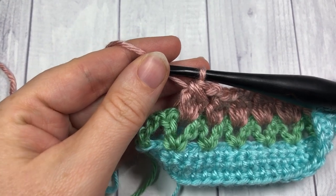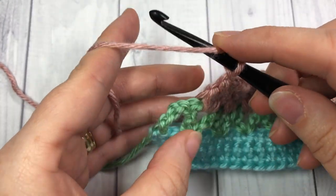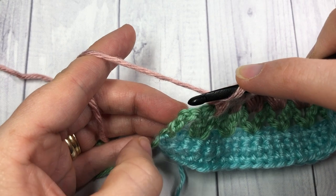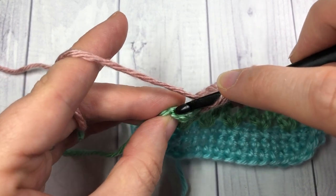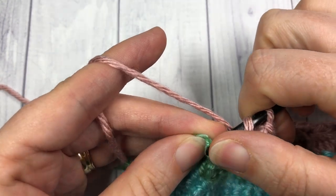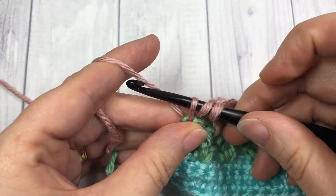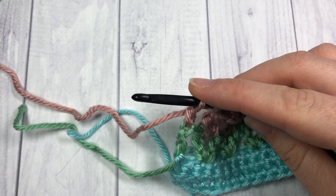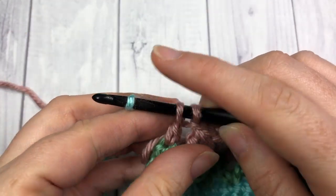After you've worked your final bobble stitch, you're going to chain 1 and work a double crochet into the third chain of that chain 4 — skip 1 chain, then work 1 double crochet into the third chain of your chain 4. At the top of this double crochet, you're going to want to change back to your color A, which is my Robin's Egg.